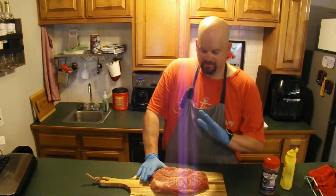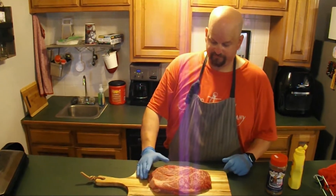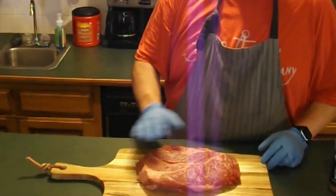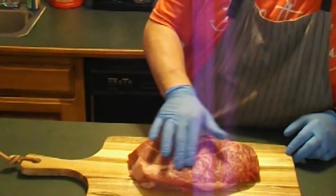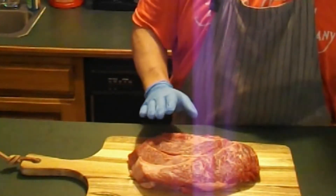What we've got today is a Certified Angus Chuck Roast, it's just under three pounds. It's got a lot of marbling in here. It's going to be a good replacement for our brisket.